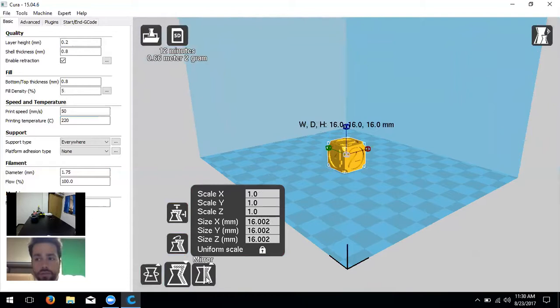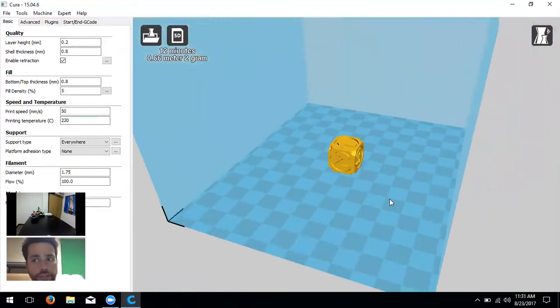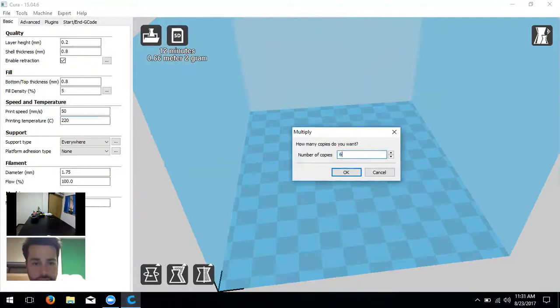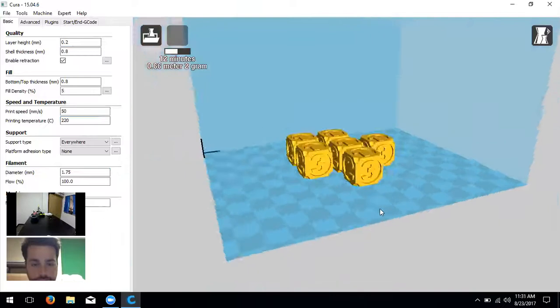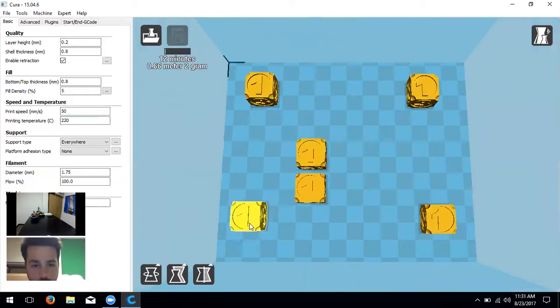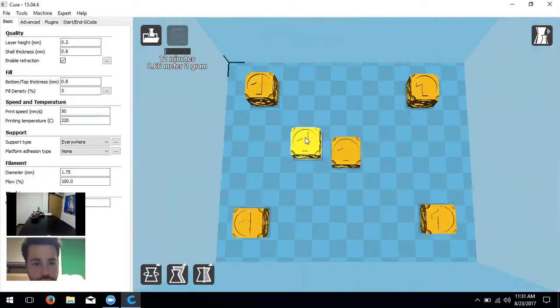The user asks whether finished prints need to be cleared before starting a new one — yes, the printer will move to the side, cool down, and you just remove the print and start a new one. You can also right-click and multiply to place multiple copies on the plate and space them all out, making it easy to scrape them all off at once when done.